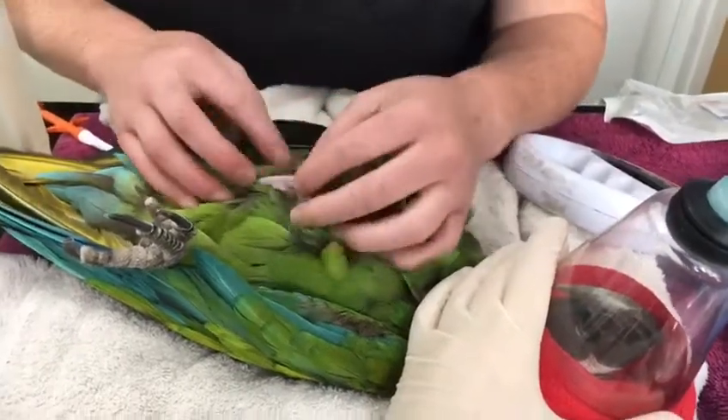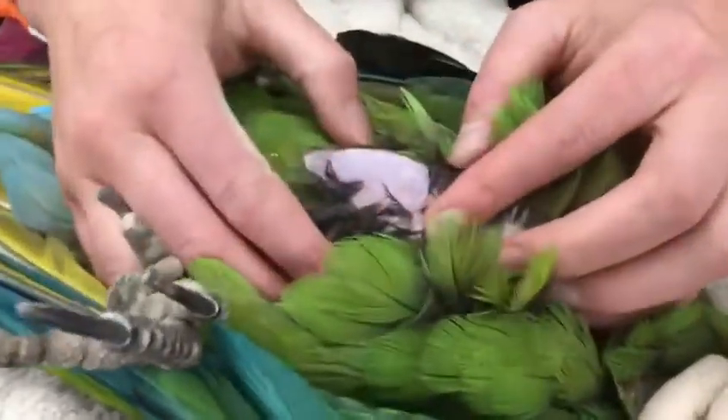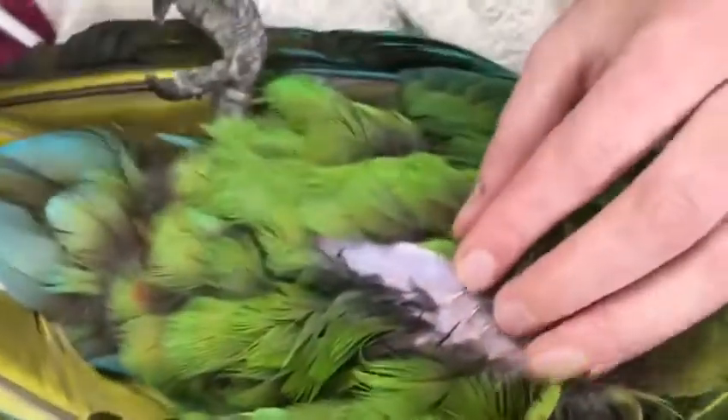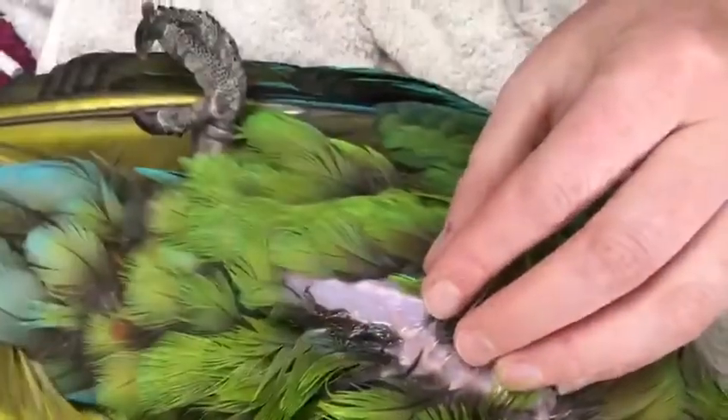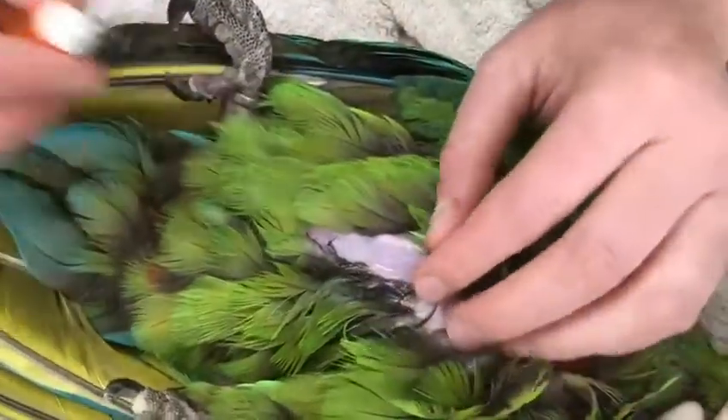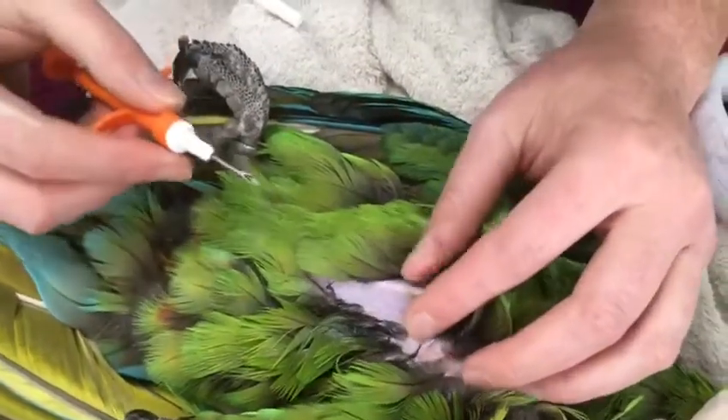If you want to part the feathers, you're aiming to put the microchip on the left breast in the middle third of the muscle. Place a tiny little bit of surgical spirit on the site and have your microchip ready. We'll have already scanned the patient to make sure there's not a chip already placed.